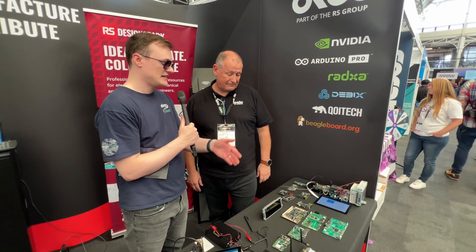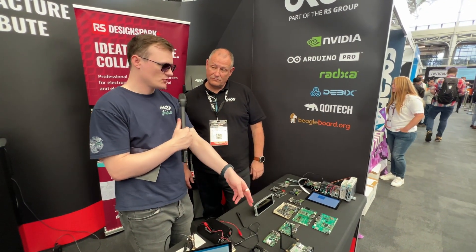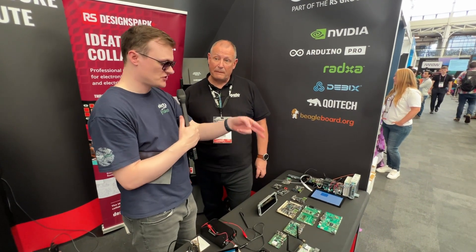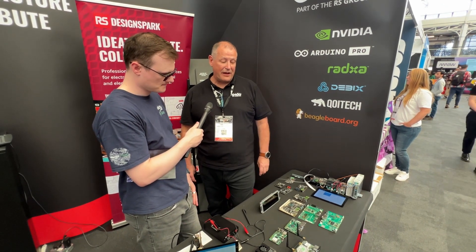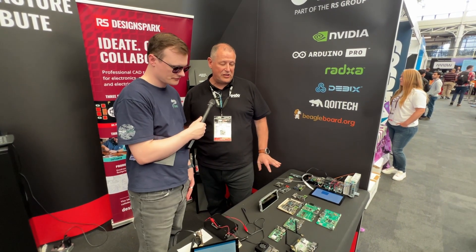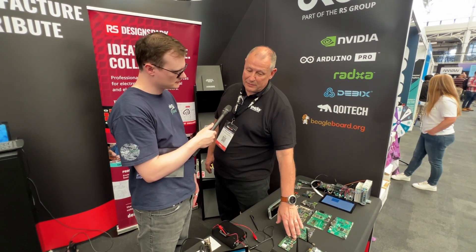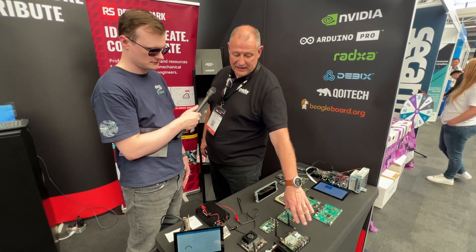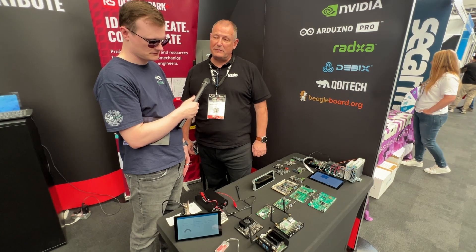Even though that technology isn't there yet, it gives you future-proofing — if you install it now you can still use it in five years when new screen technology arrives. The 8K video out and the Mali GPU at this price point are remarkable. The 5A starts at about £100 for a 4GB model.